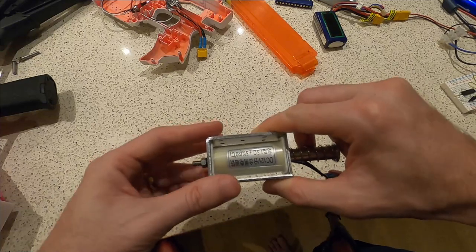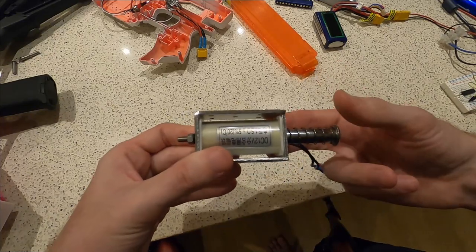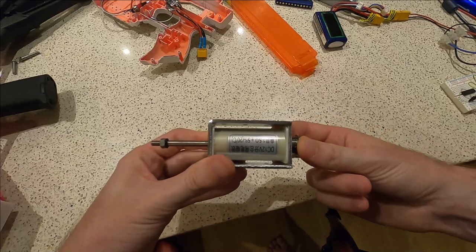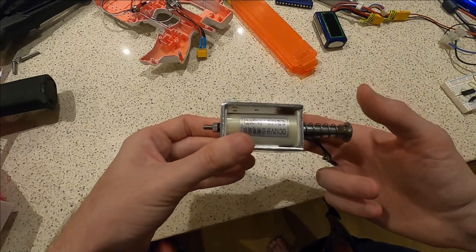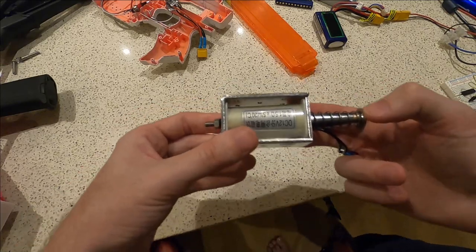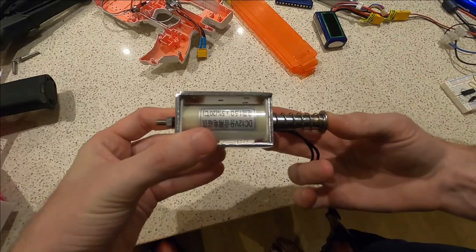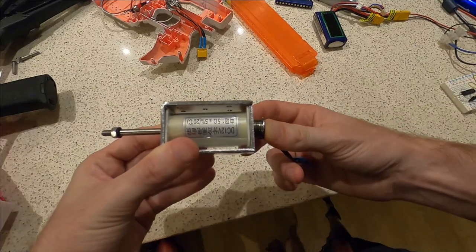There are two main things you care about: how long it takes to extend out and how long it takes to retract. In a semi-auto setup, you apply power to the solenoid while the trigger is down and allow it to retract when you release - the operator handles cycle control. But when you want to do that programmatically for full auto, it needs to know how long the MOSFET will be on and therefore the solenoid on, and how long it needs to retract.